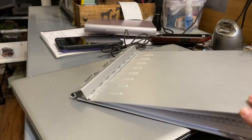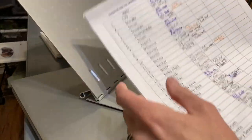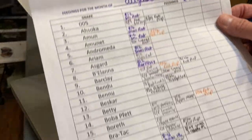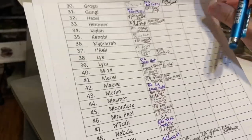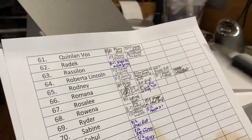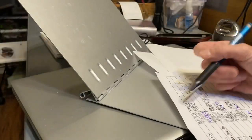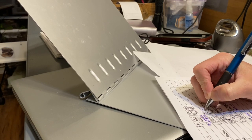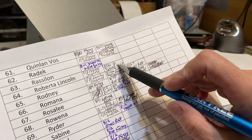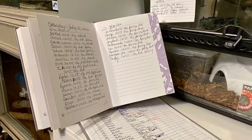I have a third backup system: a chart I keep by the month, with all of our snakes listed alphabetically. I write down the date and what they ate, so for the whole month of August I can find Roberta Lincoln and see she last ate on August 8th. I fill in August 31st and what she ate, so I can glance at it and see she ate twice in August. Some snakes ate more than twice, some only once — it depends on their species, age, and whether they're going through ecdysis.